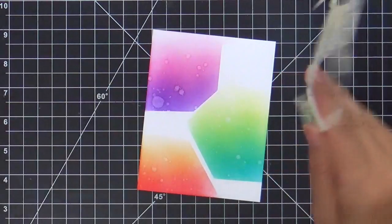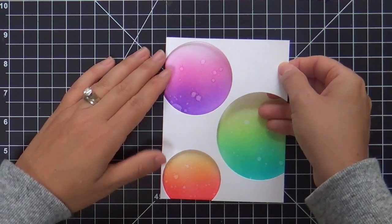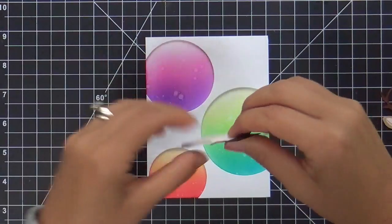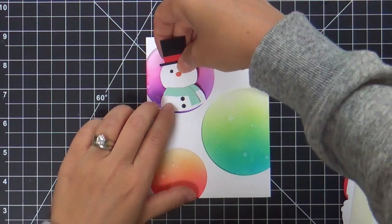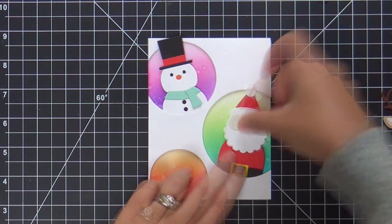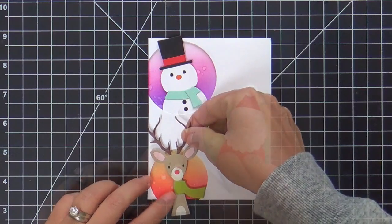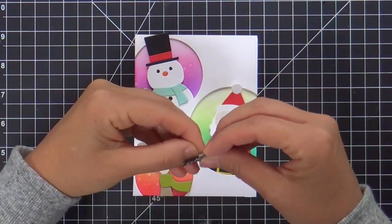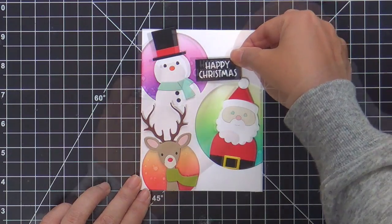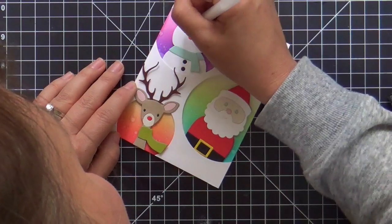I put a lot of foam tape behind the circular window panel, popping it up. The next thing is to pop up our picture book dies. I've got the snowman here, then the Santa — I put foam tape on the back of these as well. Last but certainly not least is Rudolph the red-nosed reindeer. He doesn't have a shiny nose yet, but mama's going to add some glossy accents to take care of that.